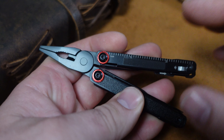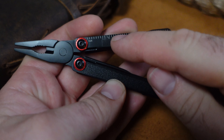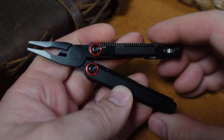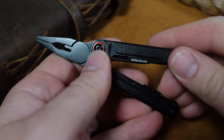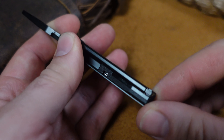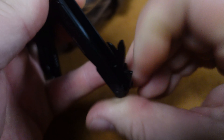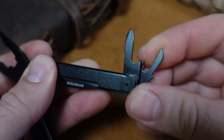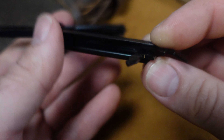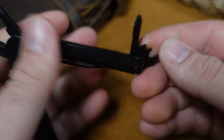Let's dive into a couple of the Swiss Tech's features. We've got the file on the outside, some measurements, and a pair of tweezers that you grab with the edge of your fingernail. You also push out the clip. We've got spring-loaded pliers. On one side, we've got a knife; on the other, a pair of scissors. On this handle, we have a Phillips screwdriver, a can opener, and a bottle cap lifter. That is what the Swiss Tech Uberall offers.